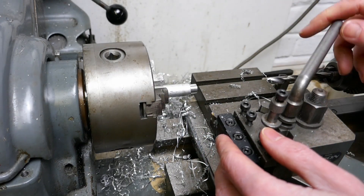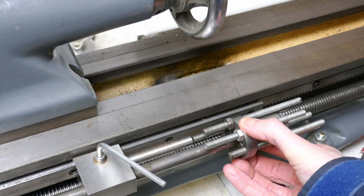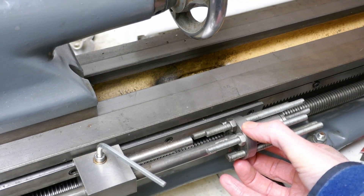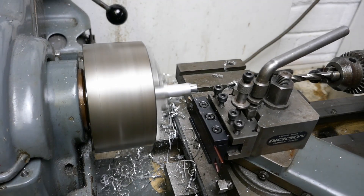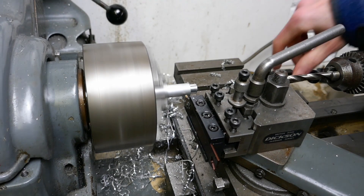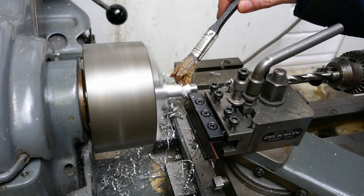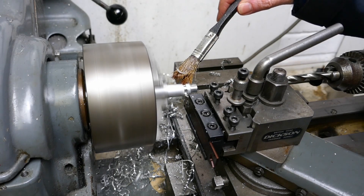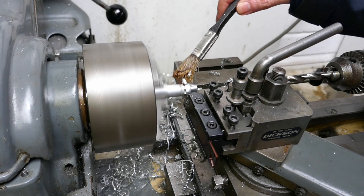I'm now going to part off the embryonic misalignment spacer. I'm setting the carriage stop to put the parting off tool in the right place so I can repeat this for the remaining pieces that will follow. Carefully but firmly applying the feed — I'm using lots of cutting oil as you normally would for parting off. You need to keep the parting tool advancing steadily through the work.